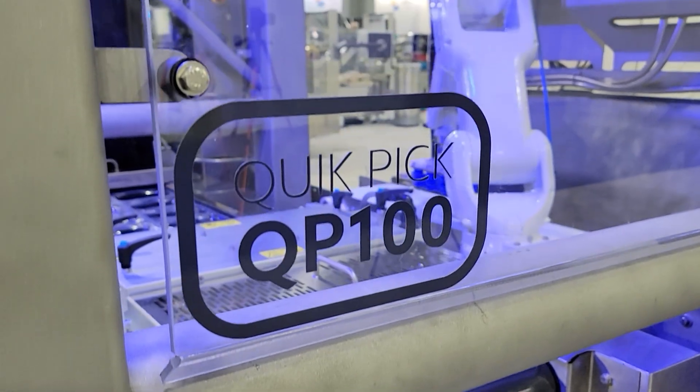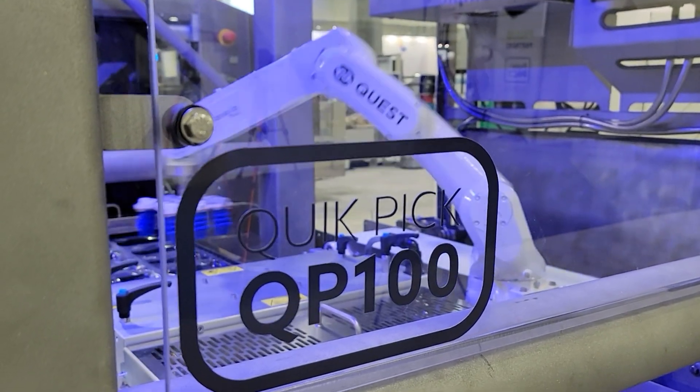The QP100 is our quick pick for primary food handling applications — anything from meats, cheeses, and poultry items, pretty much anything in the primary space.